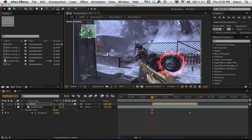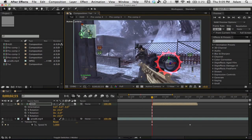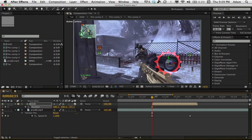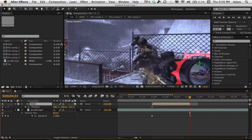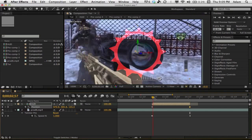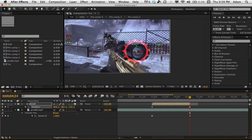Move the HUD down near the scope and change the Y rotation to about negative 5 degrees. Then move it in on the Z axis until it looks just about right. Hit P for position, go all the way to the end — trim it up since we don't need it too long — and move it a little bit so it follows the scope. When you play it back, it moves with the scope, which is exactly what we want.